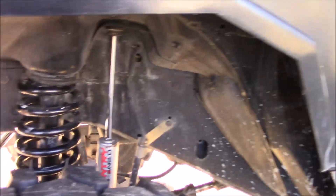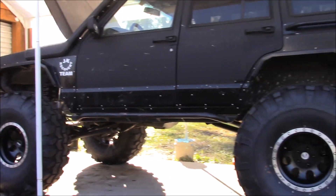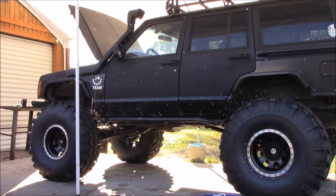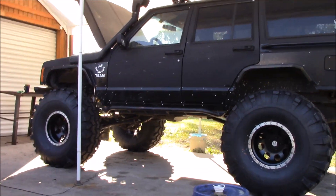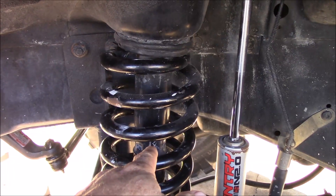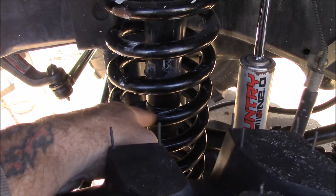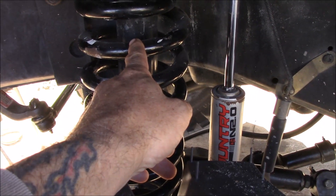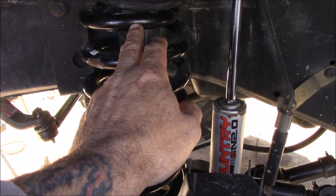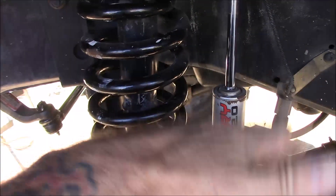I ordered the front end lift - it's got to come up at least an inch and a quarter. It's sitting down in the front just a bit. What I went ahead and did was get the adjustable threaded lift blocks. They go in here and adjust from an inch and a quarter to about three and a quarter or four inches. Hopefully we can make the bump stop work, and we'll put those in there and get the front end up a little bit.